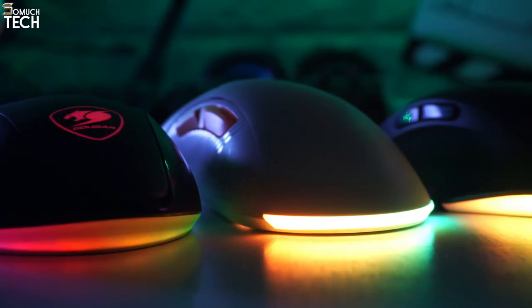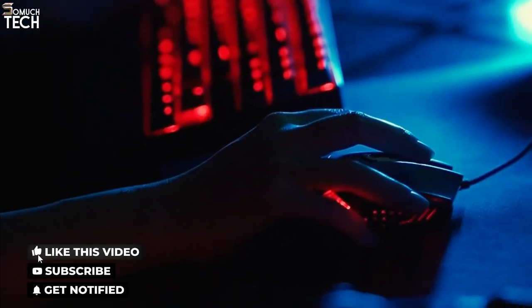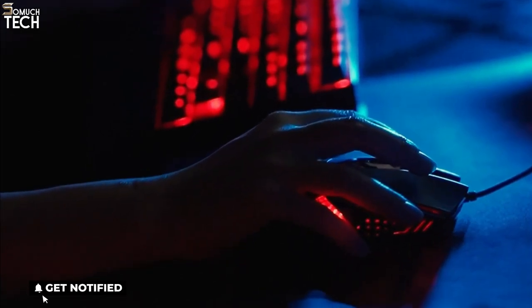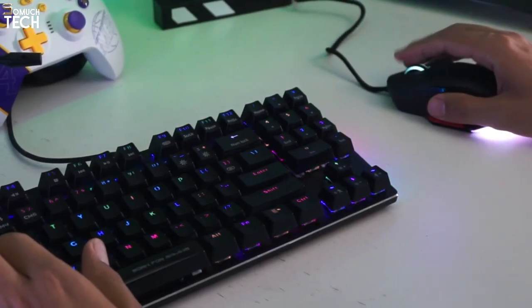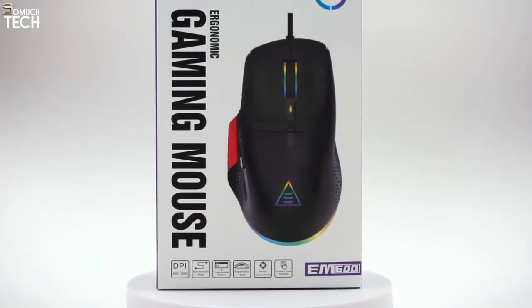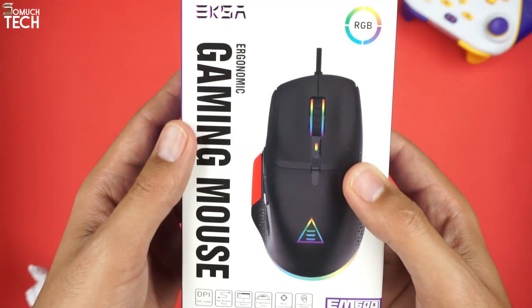Hello guys, welcome to So Much Tech. The gaming mouse — it's easily the most popular peripheral out there. It's one of the first pieces of kit that people invest in when they decide to build a serious gaming setup, and it makes sense too. Your mouse should be an extension of you in the game world, effortlessly translating whatever you're doing on your desk to the game with pinpoint precision. In this video, we are going to review the EKSA EM600 gaming mouse. So let's see first what's inside the box.